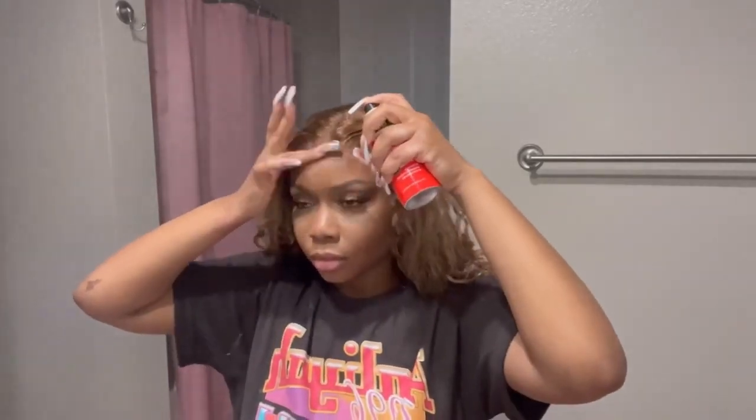If you're gonna reach for the Even, it might as well be the red can — it does just enough. It's strong enough to not completely take my edges out, because if so I would be edgeless right now. I recommend you take the wig off with alcohol and a towel.